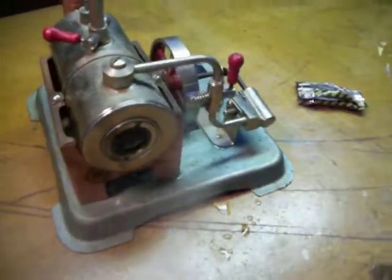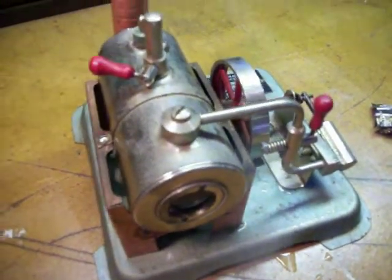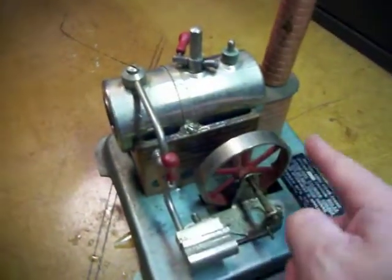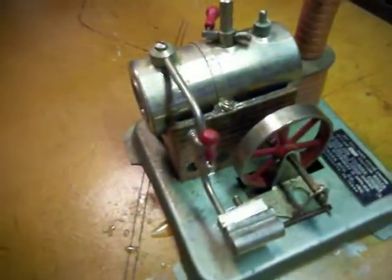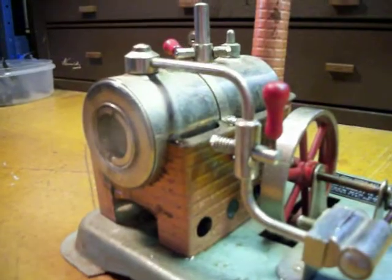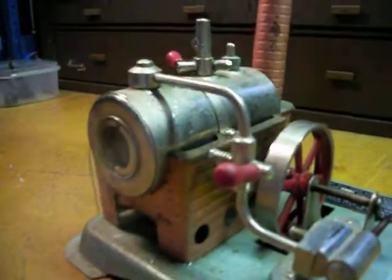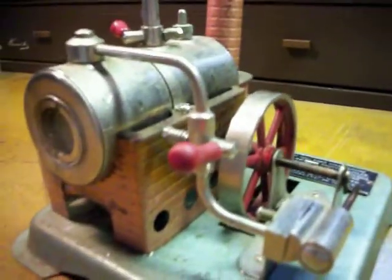We seem to have a small leak in the steam pipe and she's just not able to bring up enough pressure to spin the wheel and get the piston running. It almost wants to, but as you can see on the video we have quite a bit of steam coming out through the steam pipe. This is the valve controls and she's at a full boil right now.